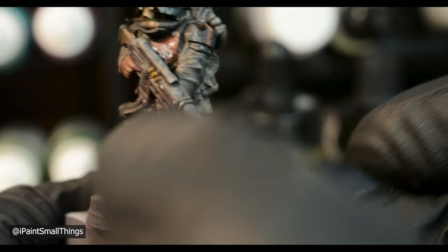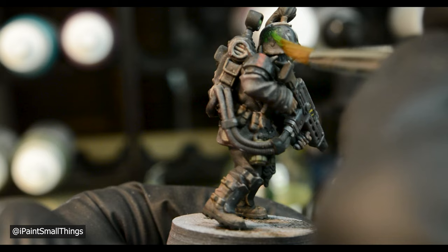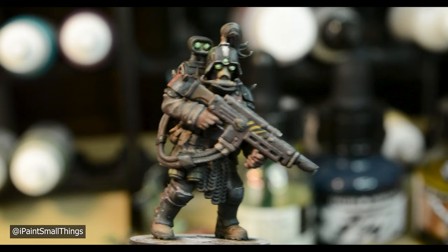The green glowing eyes and light were done with flat green and worked up to basically white. I painted on some OSL coming off the light with a thin glaze of green, then a brighter spot highlight of green closer to the light. I used Dithonian Camo Shade to wash the eyes and light — this cleans up the edges and makes them more defined. Finally, I edge highlighted the rim of the light.